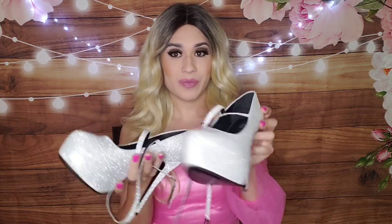One more thing — I want to show you all the shoes I'm wearing. These are from a previous video: my beautiful new silver glitter heels with ankle straps. Just thought I should show you all.